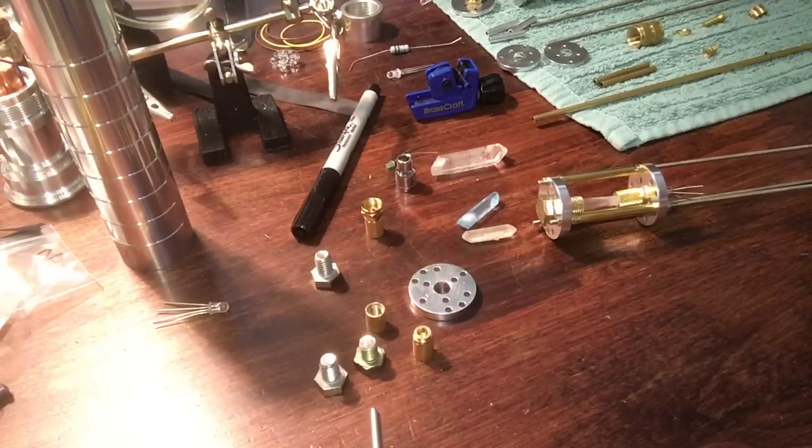Hey, I just thought I'd do a quick tutorial on how to build a crystal chamber. This is just one way of doing a crystal chamber. I had a few guys on the forum ask me, hey, what are you using to hold your crystal in place on your crystal chamber?